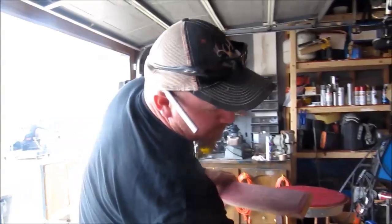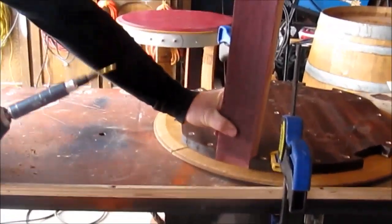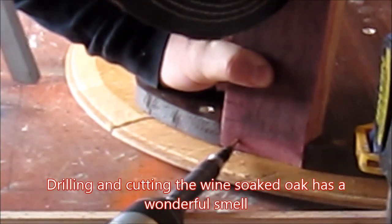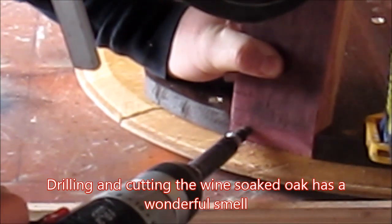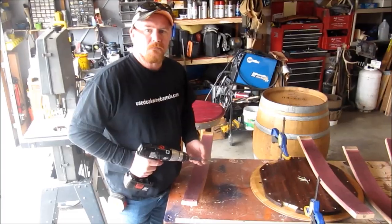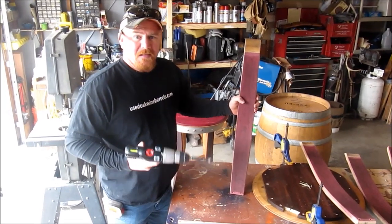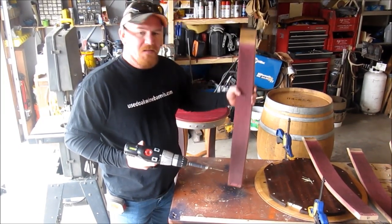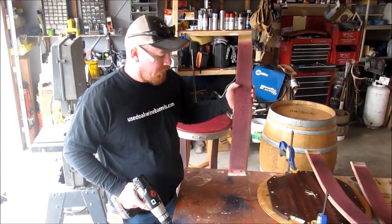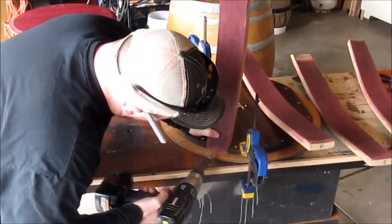We've labeled them — this is A. A goes right here. We set it in our slot that we cut out for it. Got our countersink bit and we're going to countersink our hole. We've countersunk the holes into our legs. At this point in the build, this is where you decide how tall you want your table. These tables are as high as the barrel, so about 36 inches tall. If you don't want it that high, chop these legs, make them a little shorter. Countersink them and then we'll mount them on. Now that we've countersunk our holes, 2-inch gold screws — put it in.